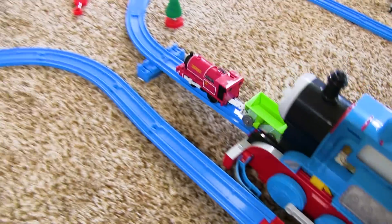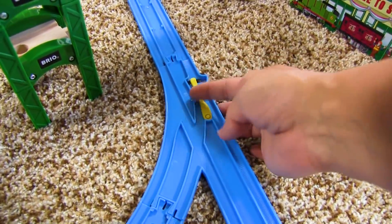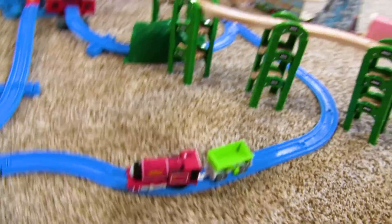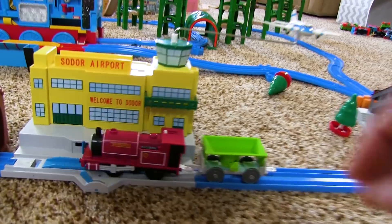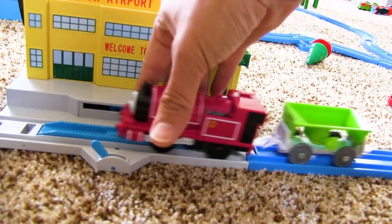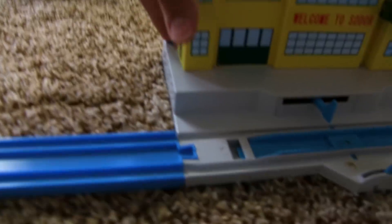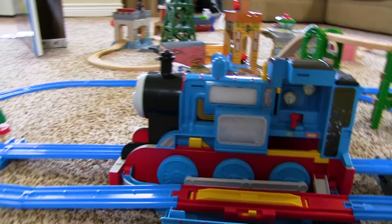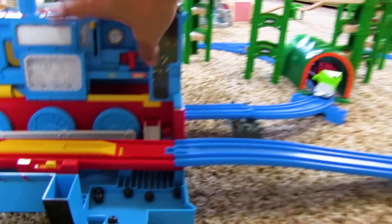We need to do the switch over here — we want him to go straight. Oh no, come on down. Why won't it go? This is supposed to go the other way. Hmm, does this have a switch? It has a switch! Does it go that way? We're about to find out. Nope — we have a few things to figure out.